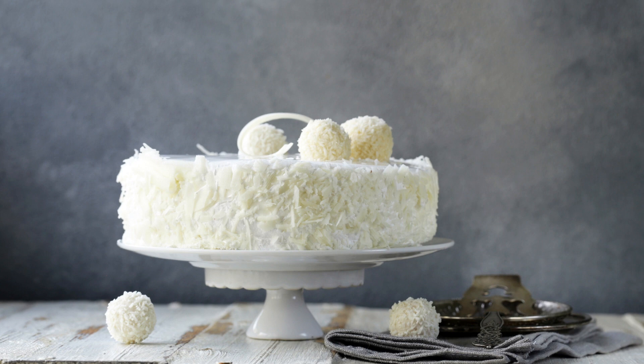2 cups granulated sugar, 4 large eggs, 1 cup coconut milk, 1 teaspoon vanilla extract, 1½ cups shredded sweetened coconut. For the frosting: ½ cup unsalted butter softened,